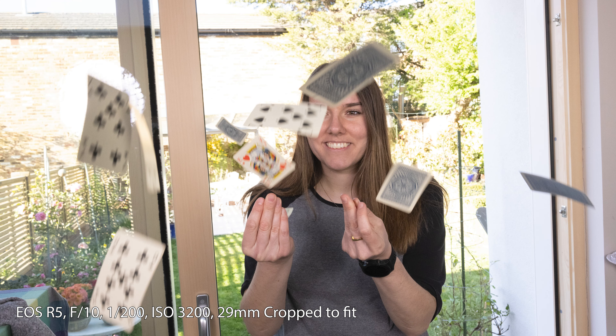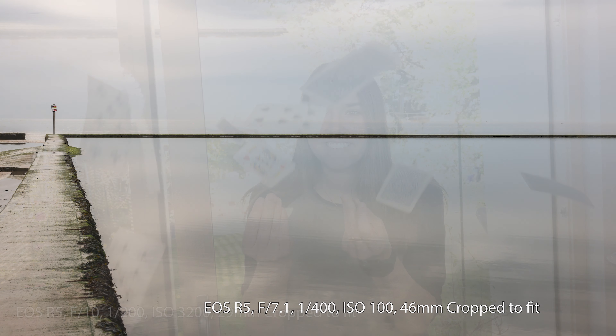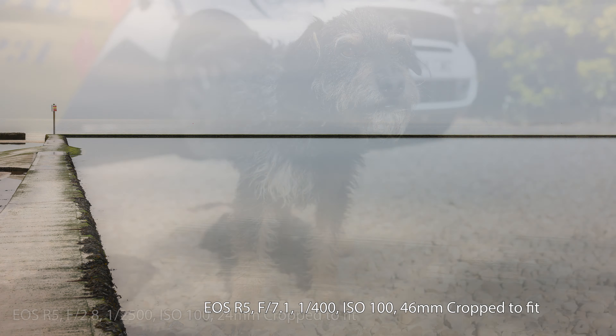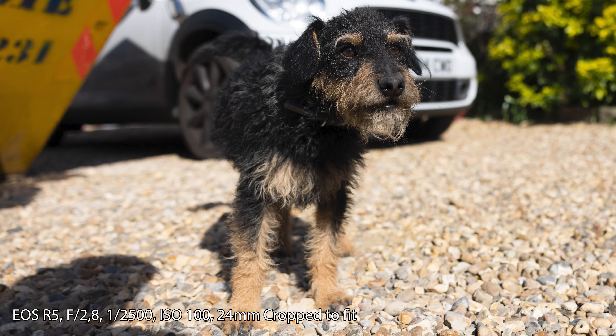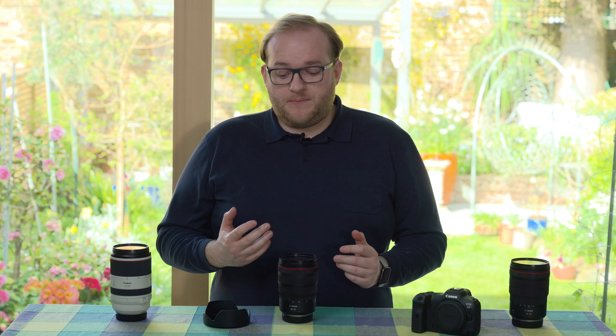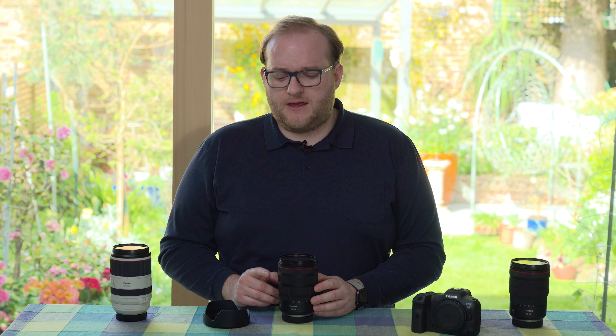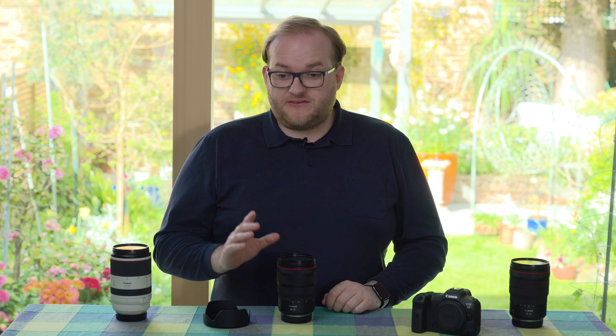Image quality wise this is great. Paired with the R5, the images I got are just really nice — well balanced, good clarity, not too much distortion, pretty much what I'd expect from a standard zoom. One thing I noticed when testing video on the R5 is that this lens seems to have very little focus breathing, so when you focus on objects closer or further away the focal length doesn't appear to change, which is nice.